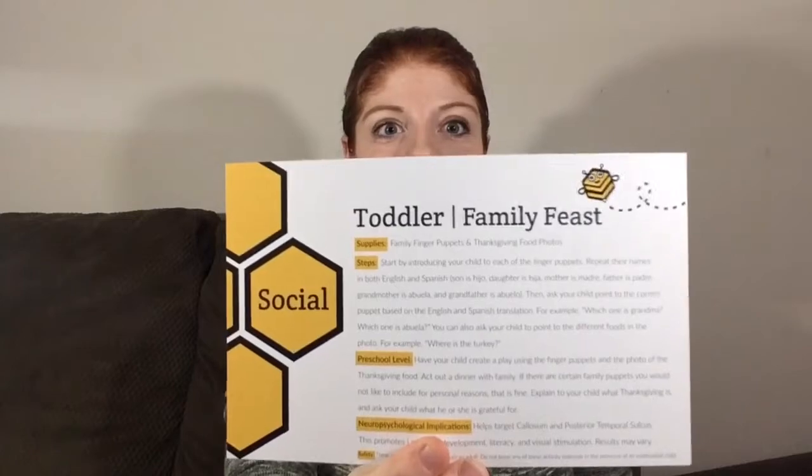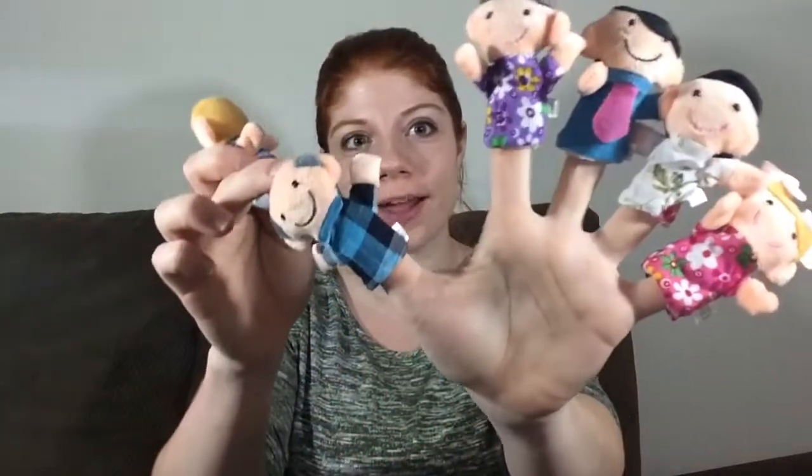The next activity is family feast and this is for social, and I really like this one because it comes with finger puppets. Look at this — there's a grandpa and a grandma and a dad and a mom and a sister and a brother. In this one you go through each of the puppets and say grandma, grandpa, and it comes with this little Thanksgiving card. With the puppets you can pretend to eat the food or just go through each of the family members. Carly is really going to like these puppets, she's going to have a blast. McKinley will probably like this too.